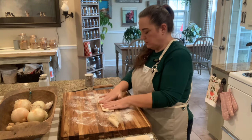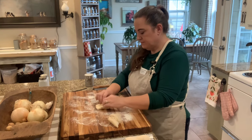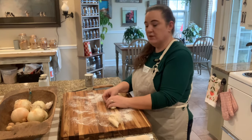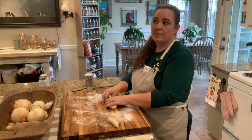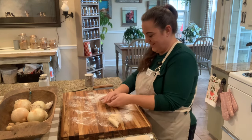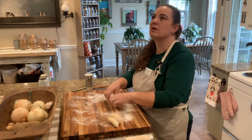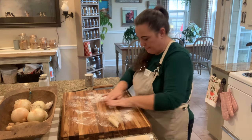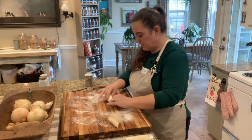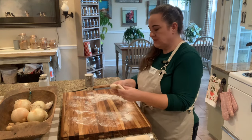Is there anything that you guys dread making, or something you really want to start making from scratch? Let me know — I'm always curious to see what other people have on their list. Like, I would love to learn how to make croissants, or other things that take hours and hours. I don't have the patience. I love your guys' suggestions.